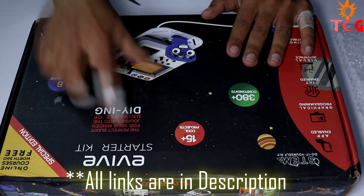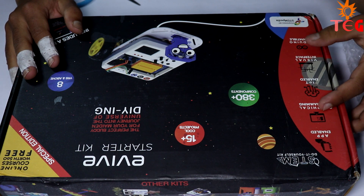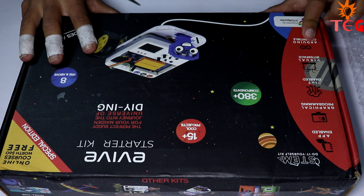The kit is called Evive Starter Kit, which is app-enabled, supports graphical programming, IoT enabled, and most importantly is compatible with Arduino.